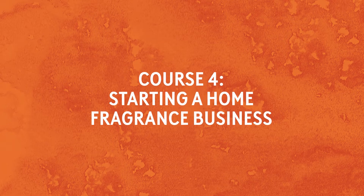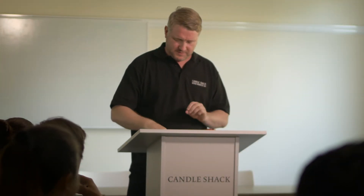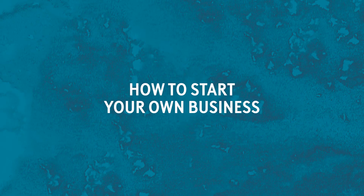In this fourth course we will take you on a journey through the various milestones, navigating the pitfalls and creating your own home fragrance business. In addition to covering the milestones, you will have unique and unprecedented access to the Candle Shack founders and members of the senior leadership team. In these sessions you will be given no-holds-barred access where you can ask any questions of these leading industry experts.